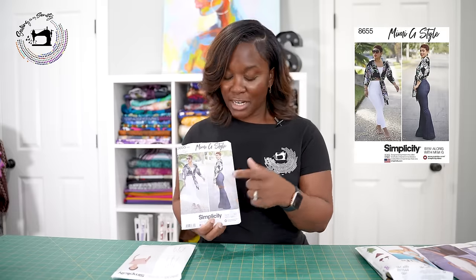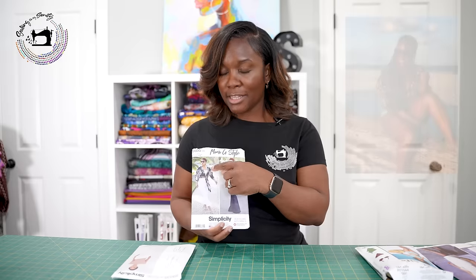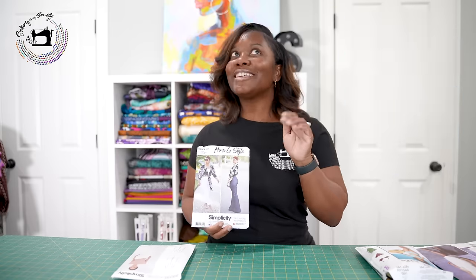No pattern stash is complete without a Mimi G pattern. Mimi G 8655 — it's an older pattern, but an oldie but goodie. This is a skinny jean and a skinny bell-bottom pattern. If you're petite like me — I'm 4'11" — you're going to have to do a lot to the bottom, but totally worth it. I also did these pants as a jegging. The top from this pattern I put over a swimsuit as a cover-up, and people were asking where I got it. You can also use it as a little shawl. The pants have a nice side zipper.